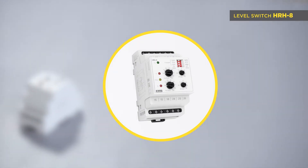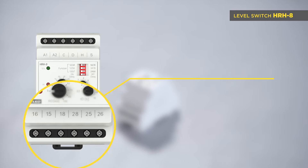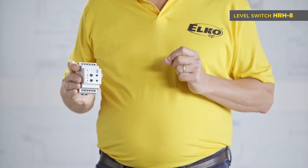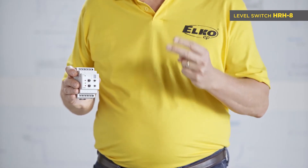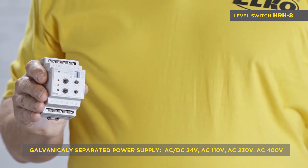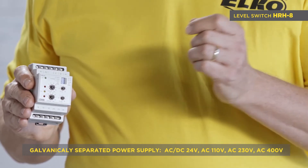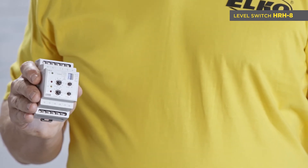HRH8 has eight functions thanks to two independent output relays and a function selector on the front panel. The key advantage is the possibility to have two separate one-level monitoring setups in two tanks. The galvanically separated power supply from monitoring inputs comes in four options: AC/DC 24 volt, and AC 110, 230, and 400 volts. Other parameters are identical with the HRH5.